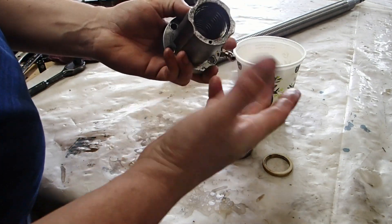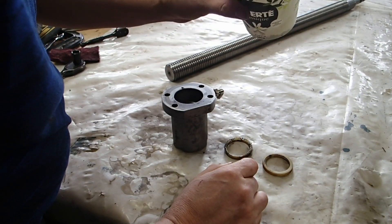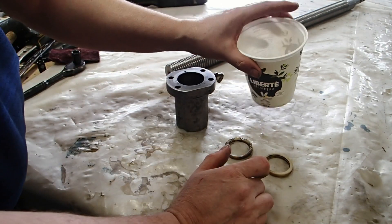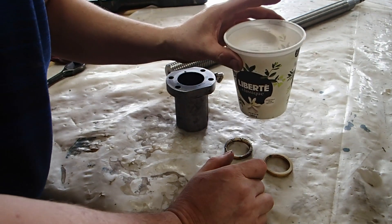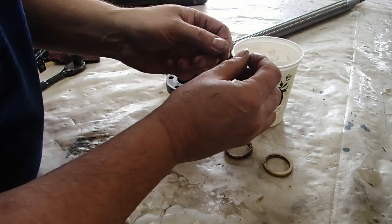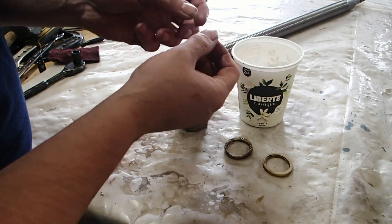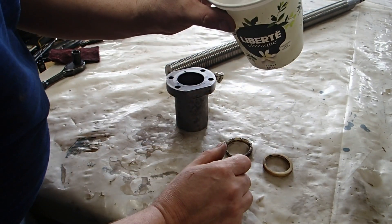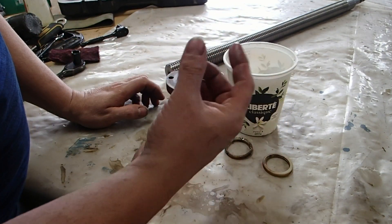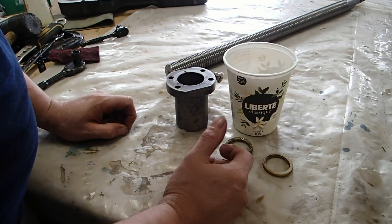The fun part will be repacking these, so I'll keep you posted on finding new bearings and all the details. I'm curious if they're all exactly the same size — maybe some are smaller than others due to wear. I'll measure many of them and make an average, or maybe they're all exactly the same — we'll see.